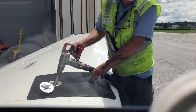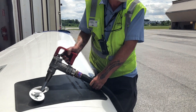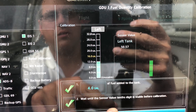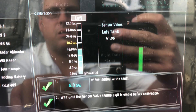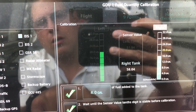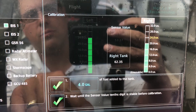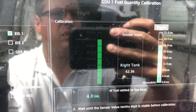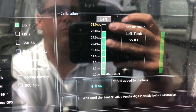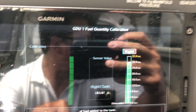Are you detecting a pattern here yet? All right, go ahead with the last four.